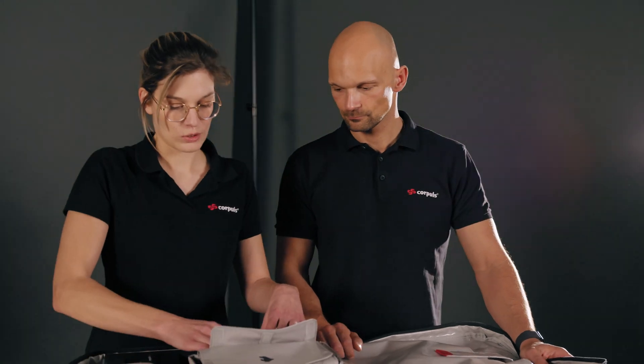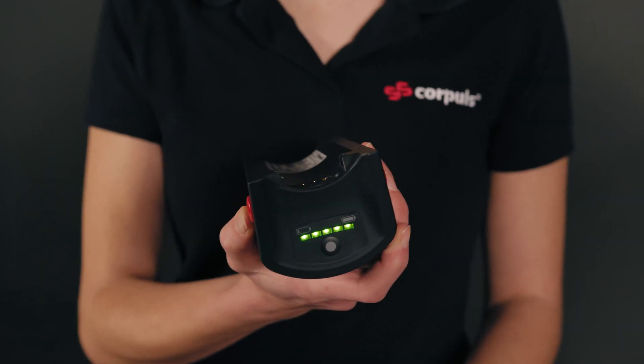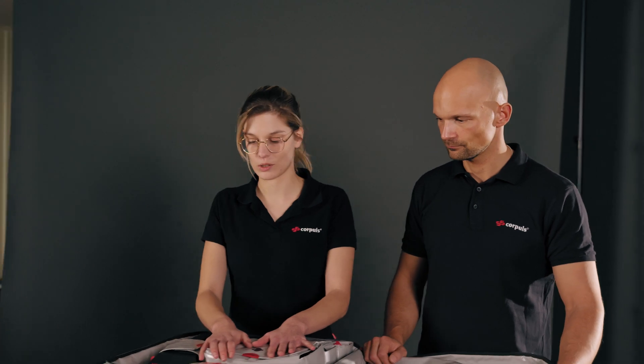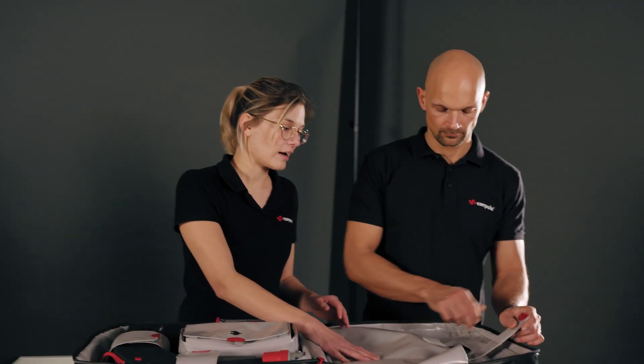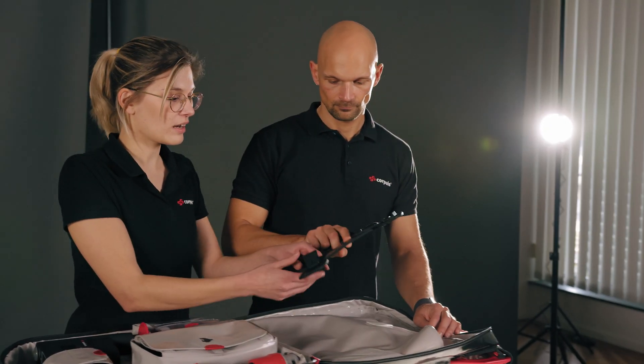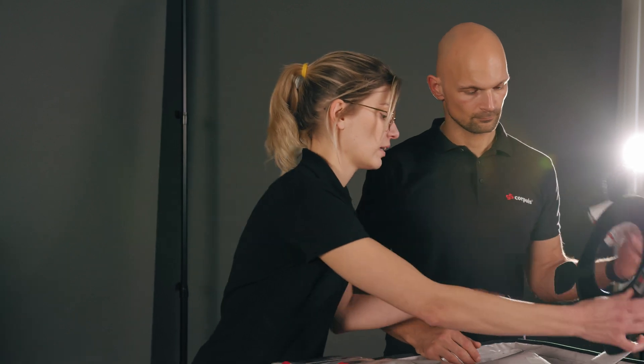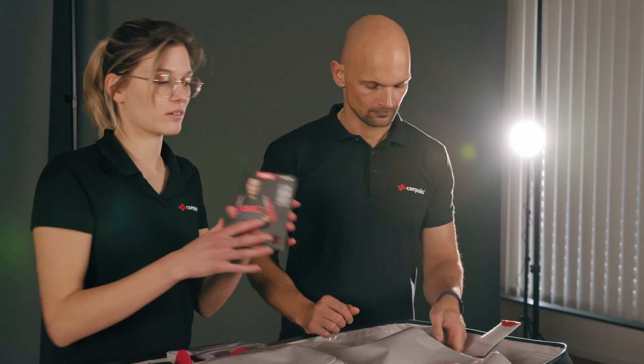The second bag holds a charged spare battery and the third bag holds the various power cords. We'll talk about that in more detail in energy management. On the top we find another compartment that houses the fixation ring, which is required for the Rec Board and the Scoop Board. We also have the pocket card outlining the four-step approach in here.